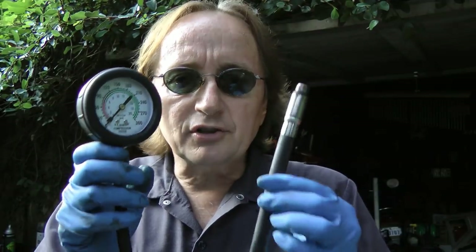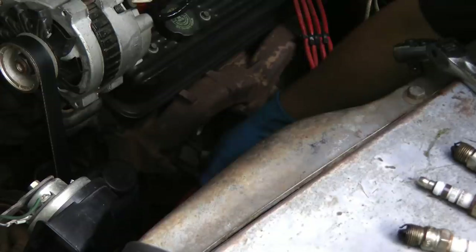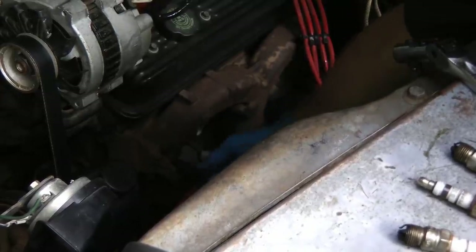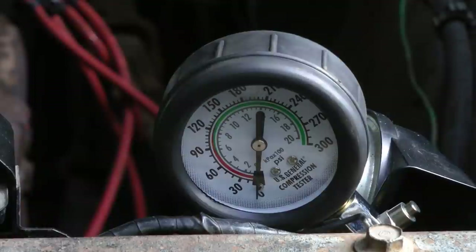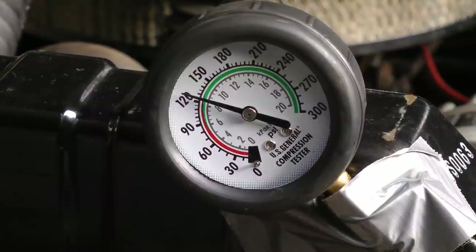So that's not boding well for this engine, but we're going to check all the compression to see what's happening inside to know for sure. We'll get the compression tester, screw the hose into one of the spark plug holes, get it nice and snug, and then plug that into the gauge end. Then we'll crank the engine over — in this case it's about 125 pounds, which is relatively low for this engine.